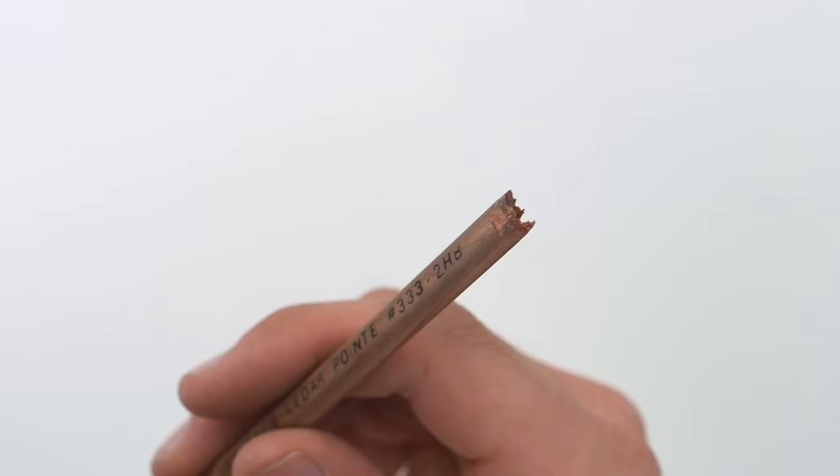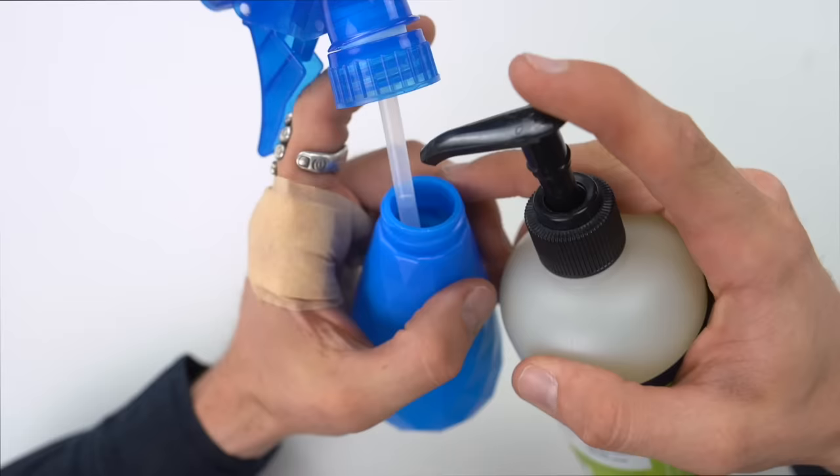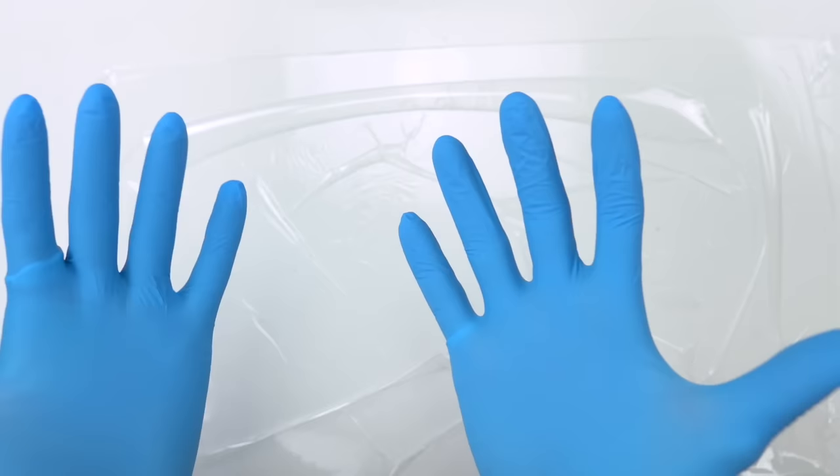So you're going to take a pencil, take off the little eraser, and just cut a little gap right there at the edge — we'll use that later. Put some soap in the spray bottle, add distilled water, shake it up and spray the table. Then put saran wrap on top of that — that's going to help things stay sanitary. It's also why we have gloves, so if you don't have gloves, maybe you should get some.